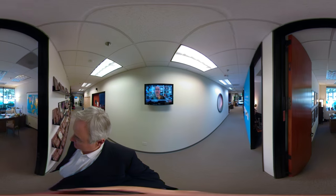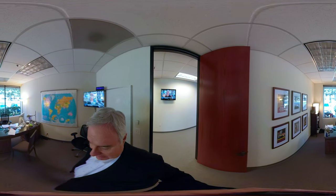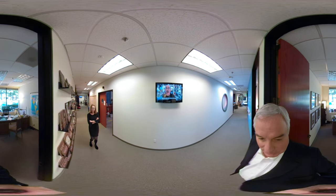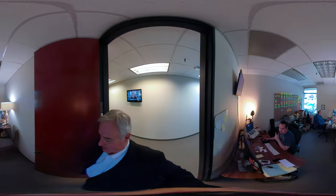This is Colleen's office. She fixed her office up real nice. There she is — she's hiding. Here's where the Screen Savers team works.